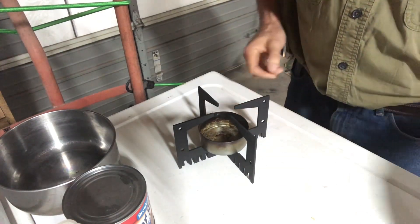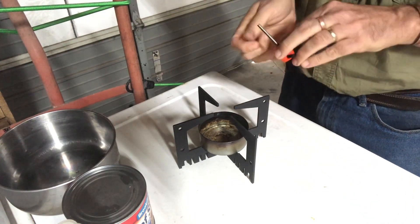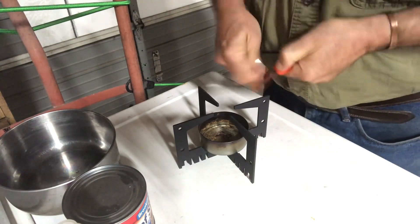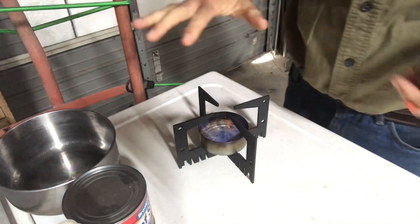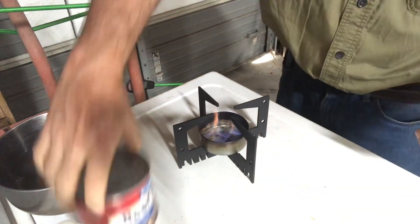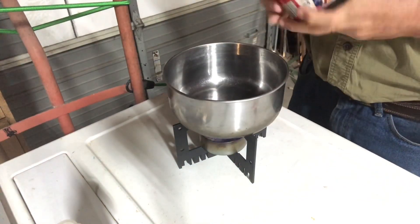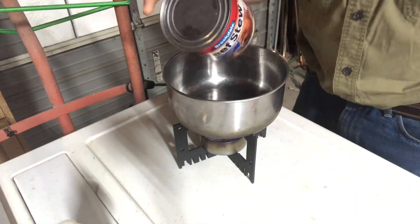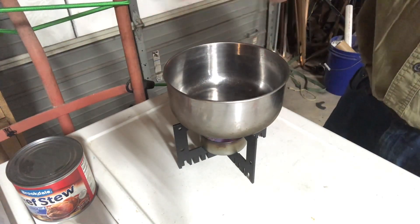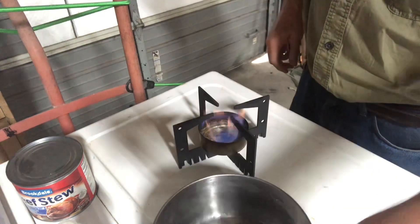I'll get my spark lighter and see if I can get this going. There's a good flame going — that is a hot flame. All you've got to do now to heat up your beef stew is set your pan on there, open it up, pour it into your pot, and you are cooking with alcohol fuel. That is a hot flame and it's going to burn for a long time.